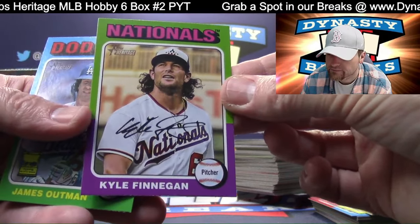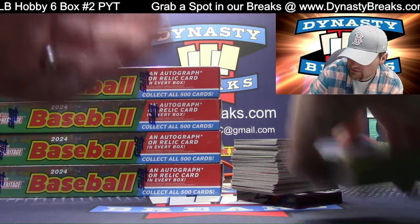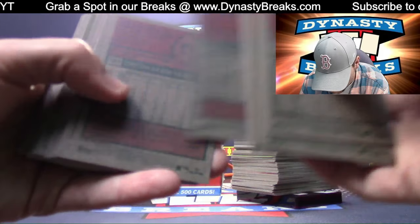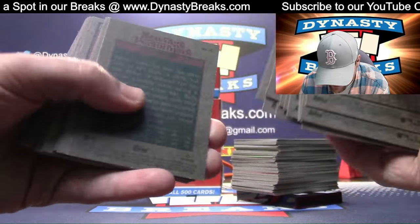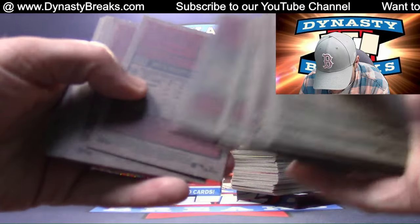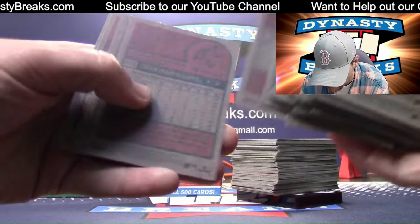Finnegan, short print - Finnegan and his flowing locks. How old is young Adam? Pass Brie - I'm gonna say Pass Brie, sounds better.